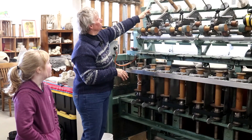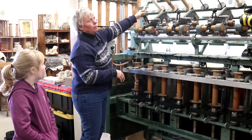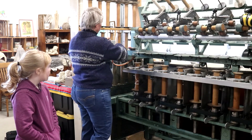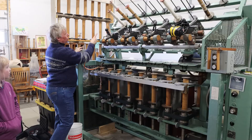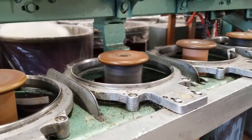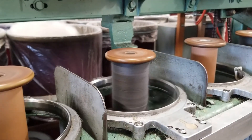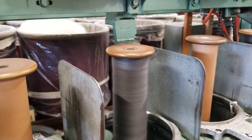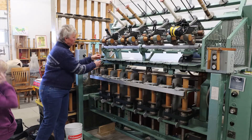These are just the ends of two bobbins that I had and it's all set up. All I have to do is turn it on and it's going to take two and turn it into one. Can you see that two ply?